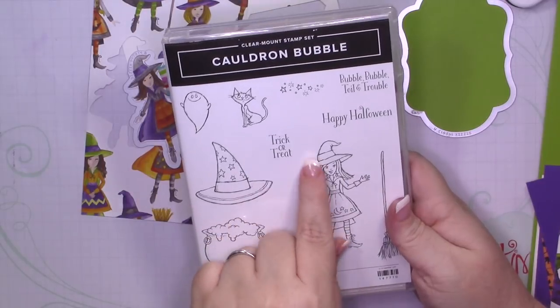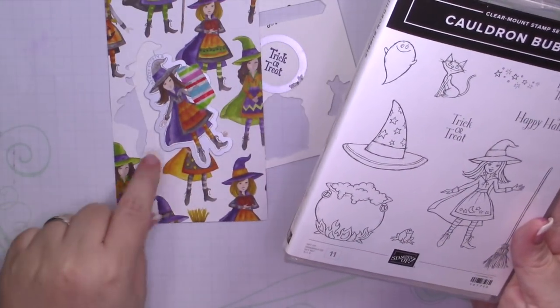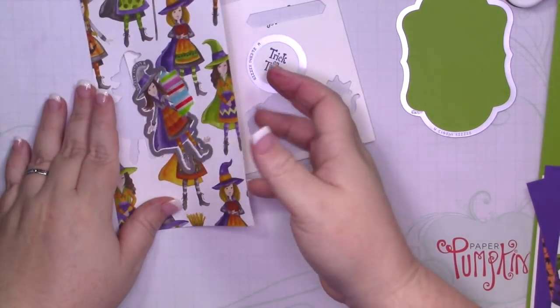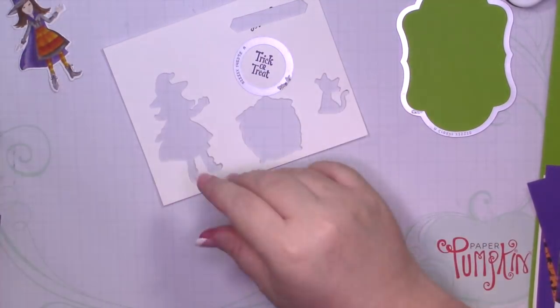I'm using this little trick-or-treat stamp, but then I use the Framelit that coordinates with this girl, the little witch, to cut out the designer series paper so I don't have to color. I've done all of the work ahead of time to make this a quicker video. I know you guys are busy on Fridays, so I've already cut out the girl from the designer series paper.